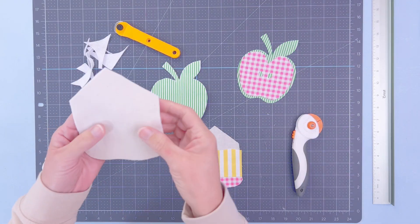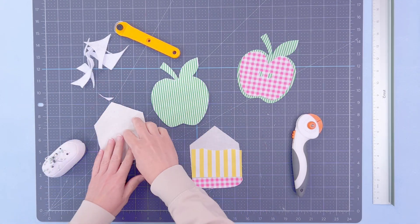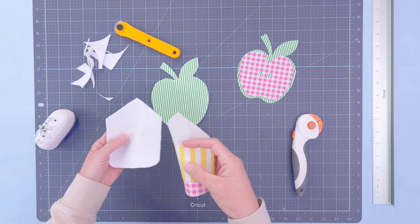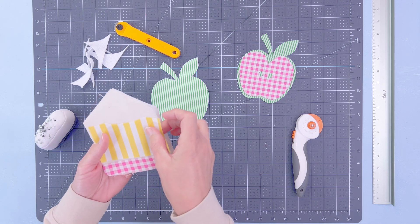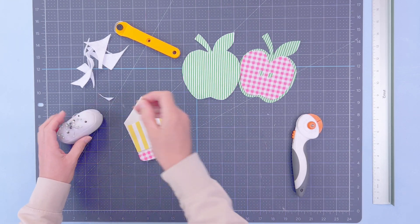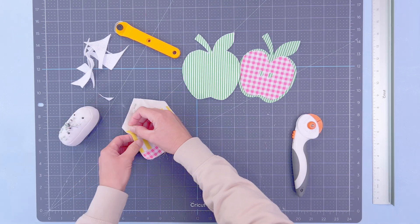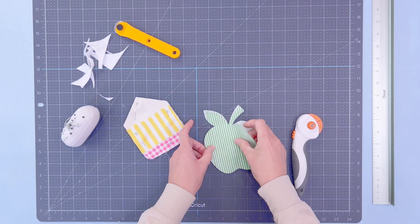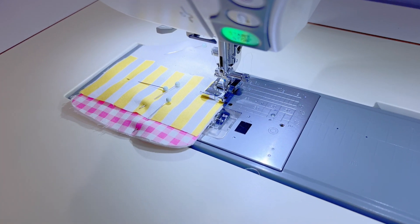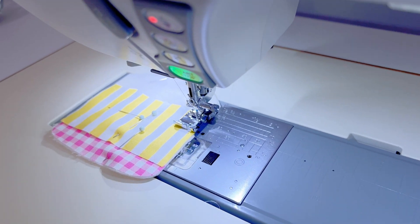Now that we've got each shape cut out — pencil and apple — we want to take our pins and pin down our design. Flip the pencil elements over, place the fabric where it needs to be, and once it's all pinned down we'll take it to the sewing machine. Those of you who craft with me know I'm a Cricut expert but I'm still learning the sewing process, so my mom is directing me to make sure the pins are not overlapping any area we'll be sewing. Here we are at the sewing table starting with the pencil, and my mom is going to take it away.